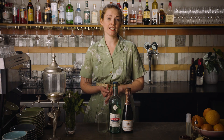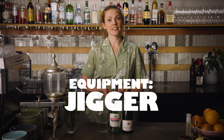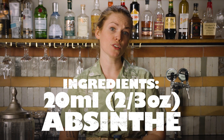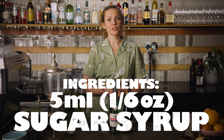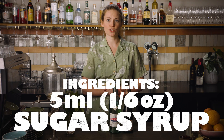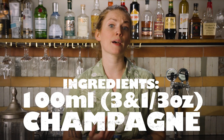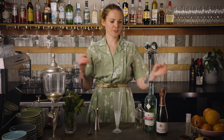To make this drink you'll need a champagne flute, a jigger, and a bar spoon. You'll use 20 mils or two-thirds of an ounce of absinthe, 5 mils or one-sixth of an ounce of sugar syrup, and around 100 mils — about three and a third ounces — of champagne or sparkling wine.